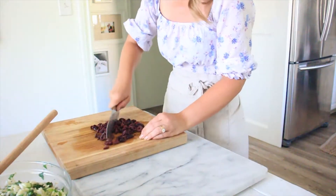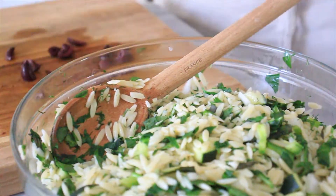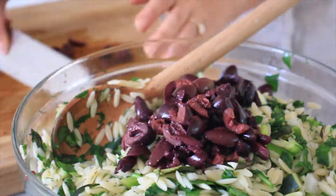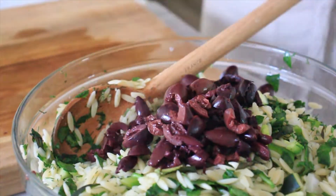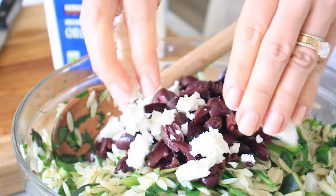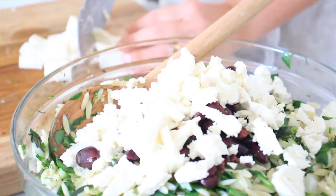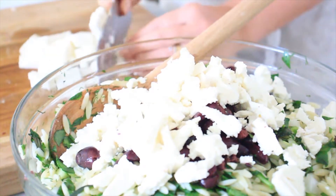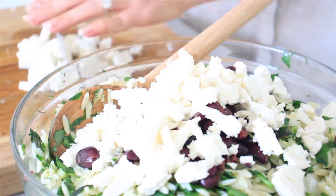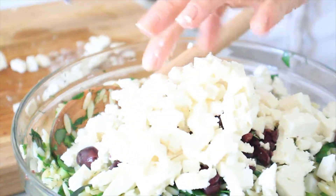Then we're going to roughly chop some kalamata olives and add that to our pasta salad. And then we're going to crumble in some feta. You can easily crumble by hand, or a faster trick is to actually just chop it up with a knife — this saves a lot of time rather than crumbling an entire block by hand. So we're going to add that to the pasta salad.